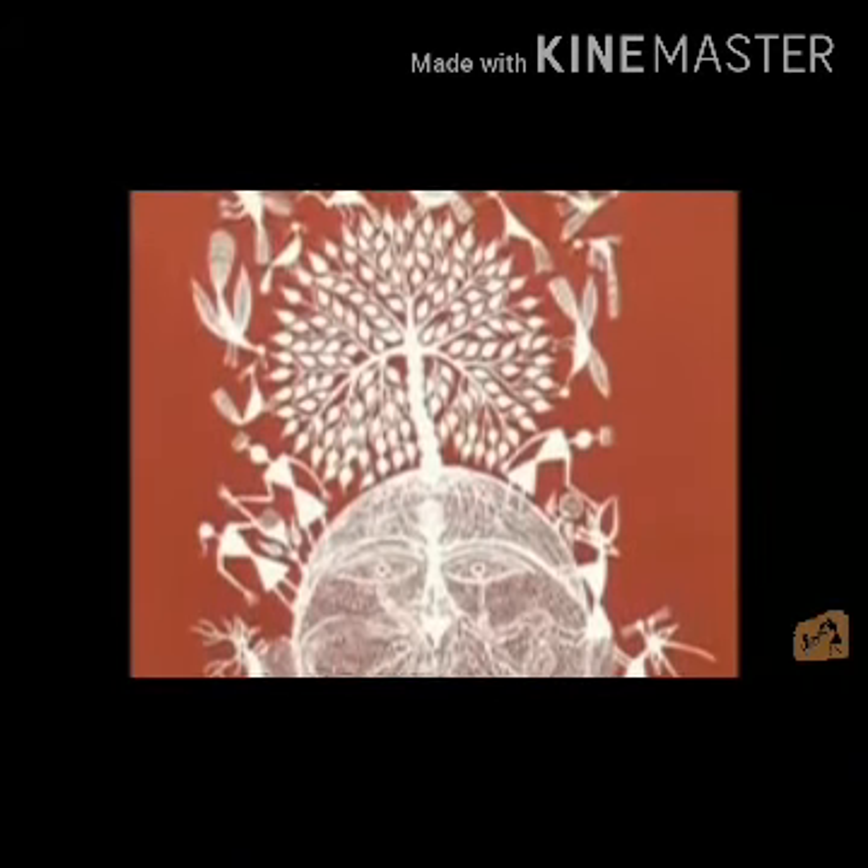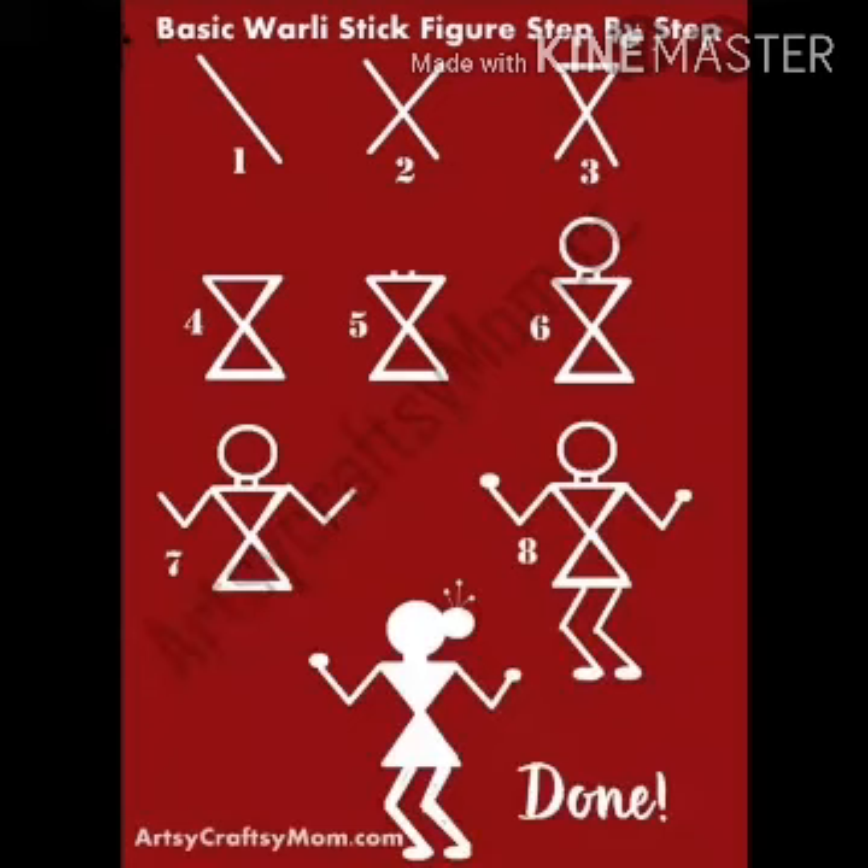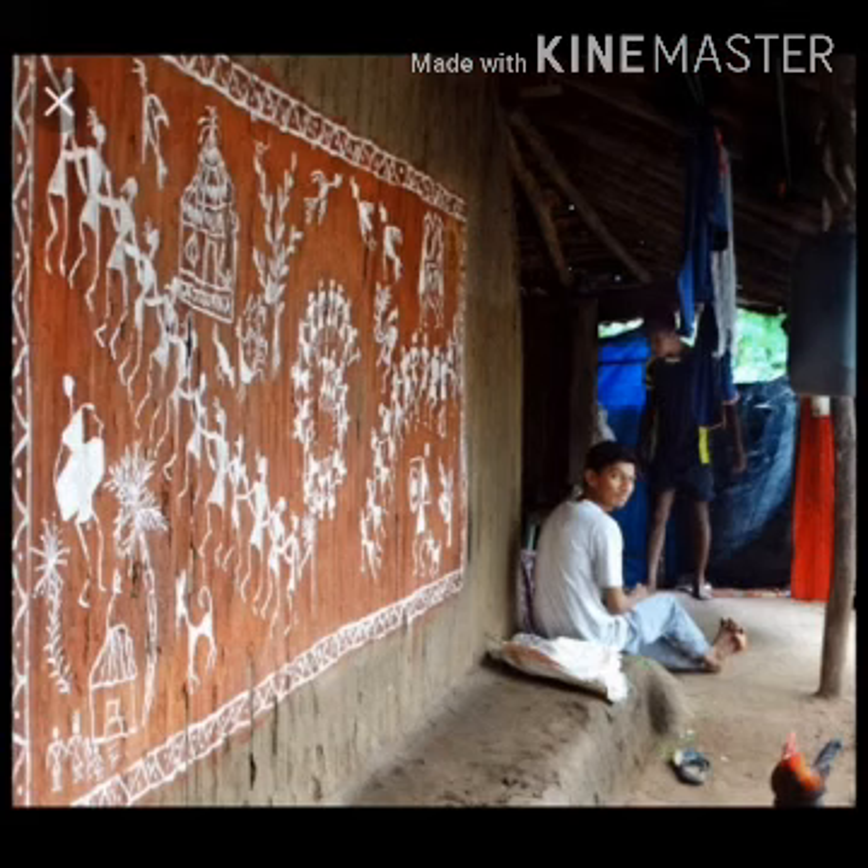Warli painting is composed of simplified and elementary graphic constructs. They use basic geometric shapes for depicting usual symbols of life and the world around them. Humans in Warli art are represented by stick figures or triangles, reflecting the basic anatomy.